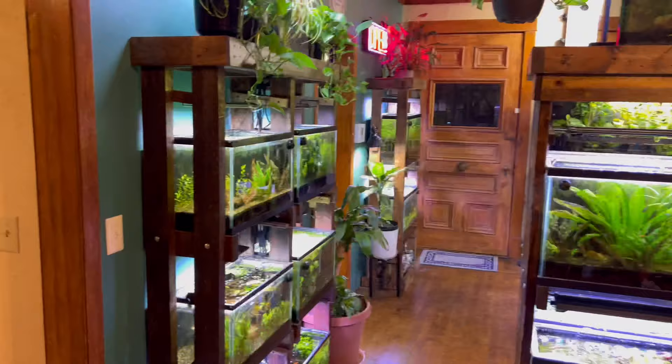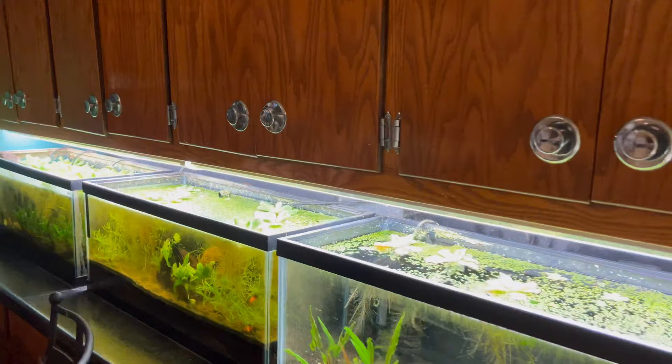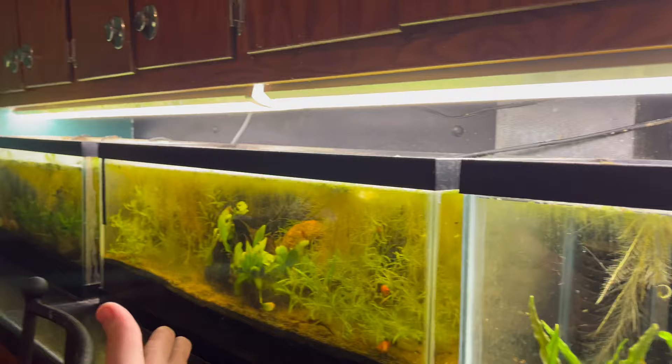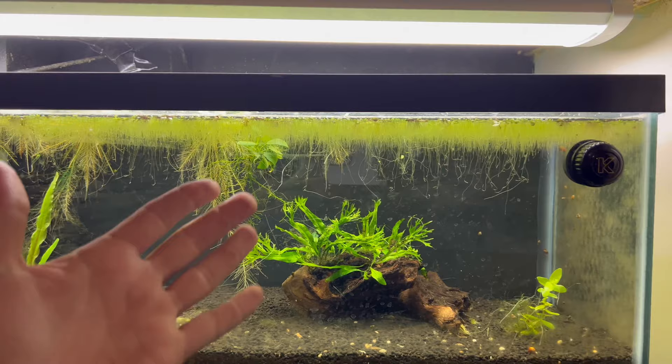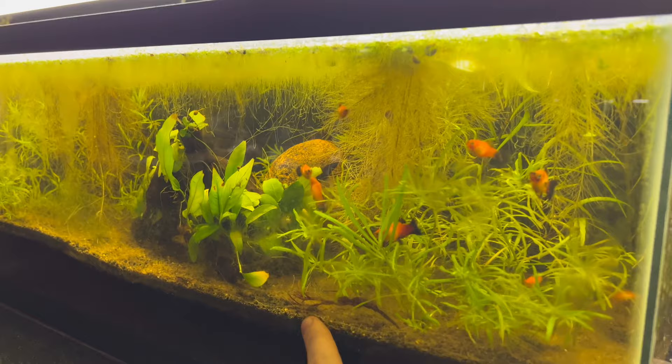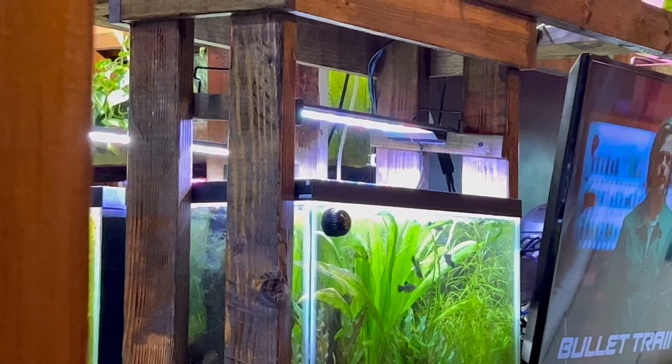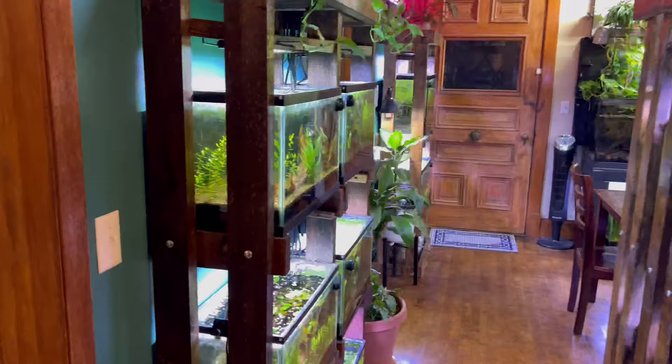I've also messed around a lot with different light spectrums. There are different spectrums of lighting — essentially the coloration of the light. This light right here is 4K, meaning it's a little more yellow in color. I've realized some plants don't like 4K lighting but some do — java ferns and super low-tech easy plants are fine with it. You can see the difference: that one is super white and this is more yellow.